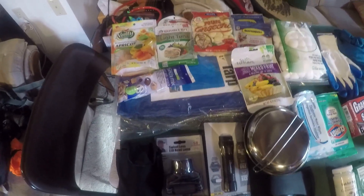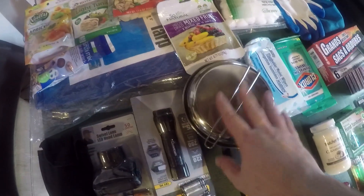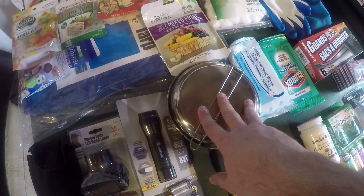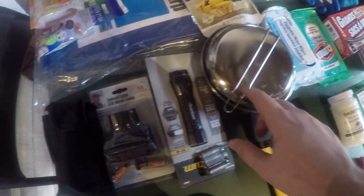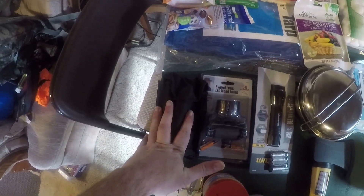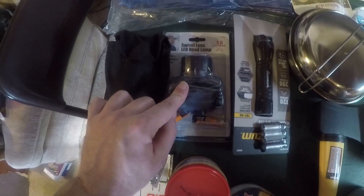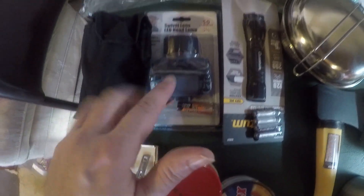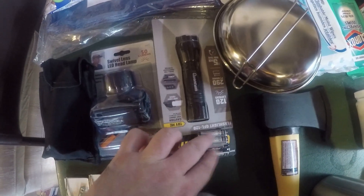I spent five dollars on this pot, pan, and bowl set — everything inside of here. That was four dollars for the cooking setup. This flashlight from Harbor Freight was two dollars and it also came with free batteries.